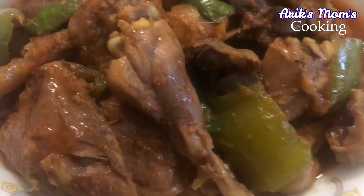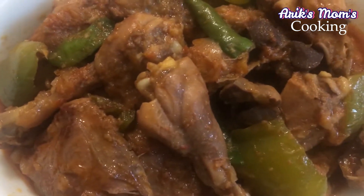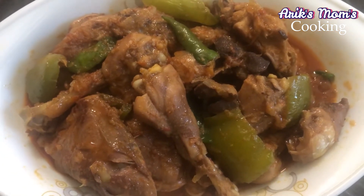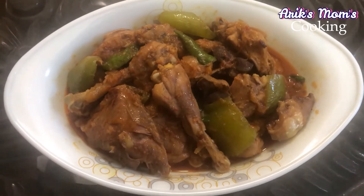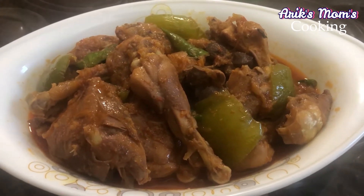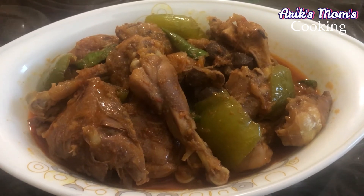If you like this recipe, please like, share, comment and subscribe. Press the bell icon. Thank you.